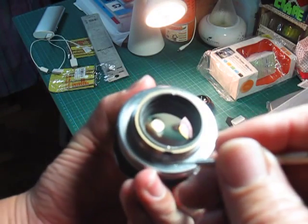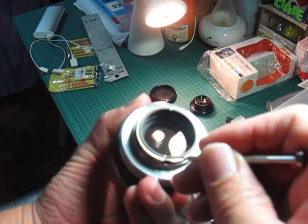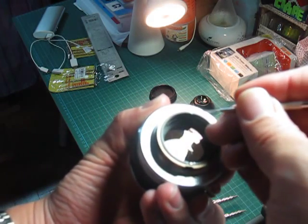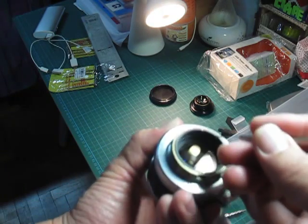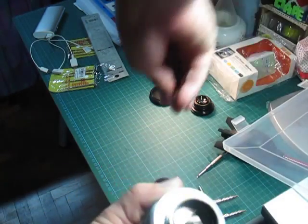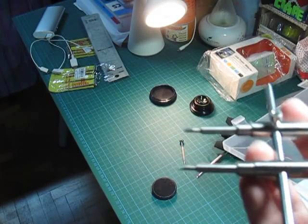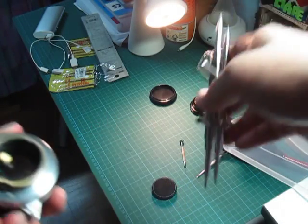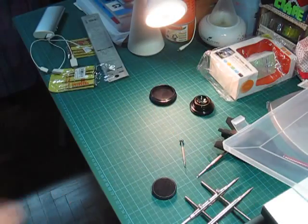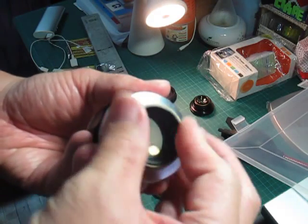If you look here, you can see that there's a slot here and another slot here. You just need to use that tool — a spanner wrench, or a pair of calipers or something like that — and turn the slots counterclockwise. Once you've loosened it, this thing will come off.